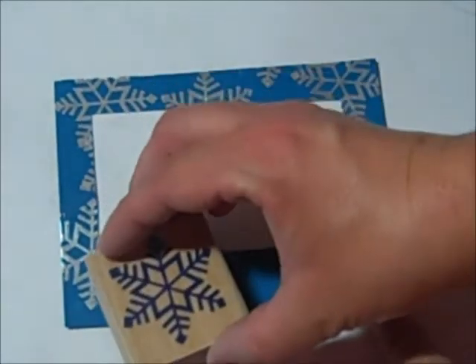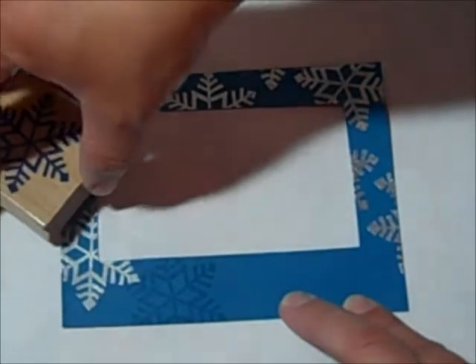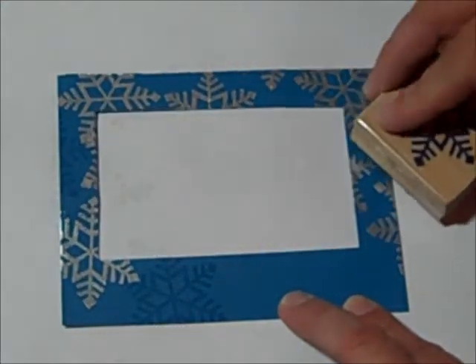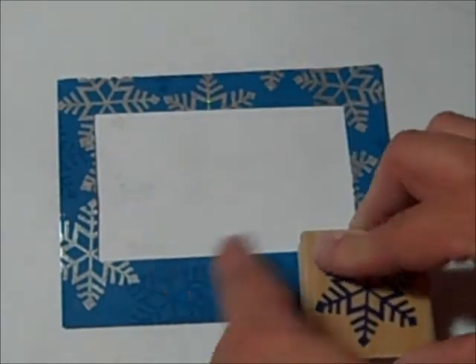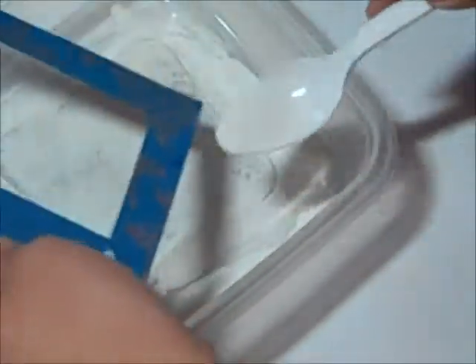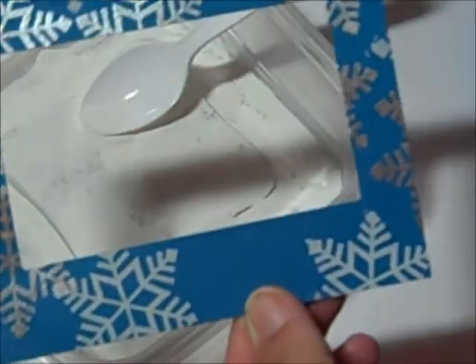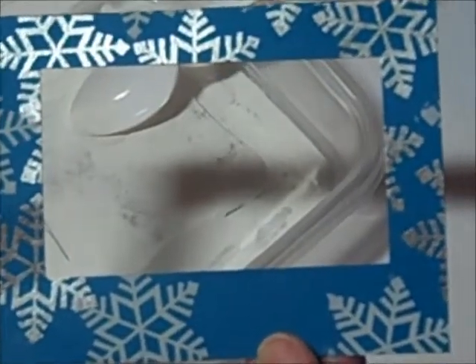We have all the silver snowflakes embossed. Do not put your silver away because you're going to need it later for a couple of things. Now I'm just going to fill in with some white snowflake stamps here and there, sporadically like that. Let me get the white embossed and then I'll be right back. Embossing is done — yay!